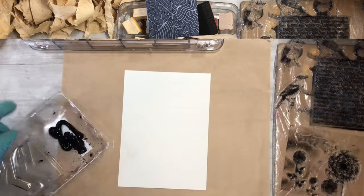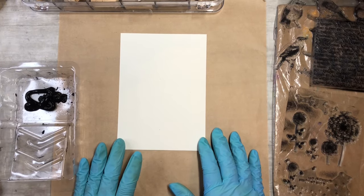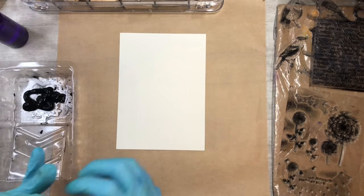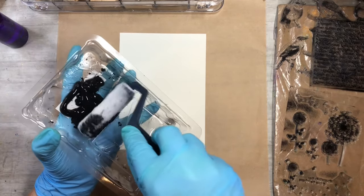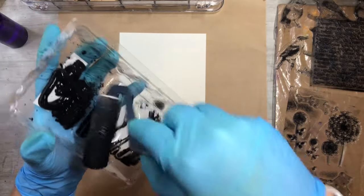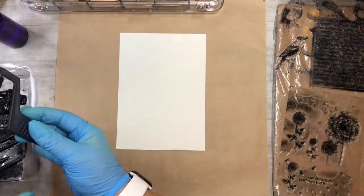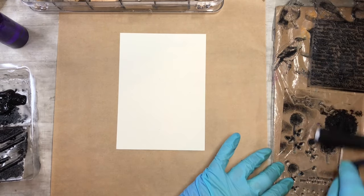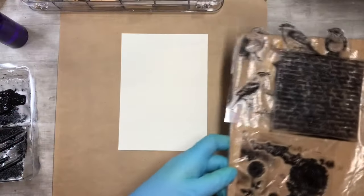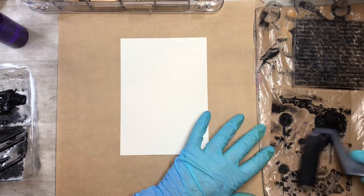I just put some black acrylic paint in the roller tray — just Walmart paint, any acrylic will do. I use my water spritzer to keep it from drying out. You just get a little bit of paint on the roller and roll it out so you don't have a massive amount on there. I have a piece of cardboard covered with zip-lock packaging taped on the back as a work surface.